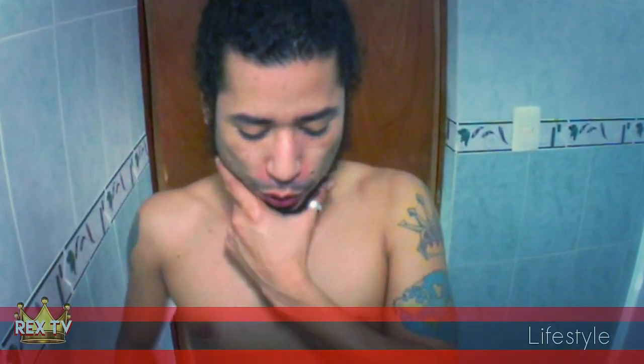Hi, I'm Rec. Welcome to Rec TV 100 Looks. Today I'm going to show you how to enhance the natural color of your hair. I have different shades of brown, and I would like to have only one color. One of my favorite colors is black.